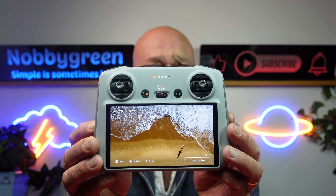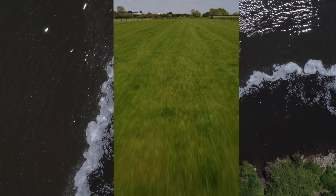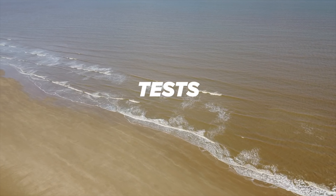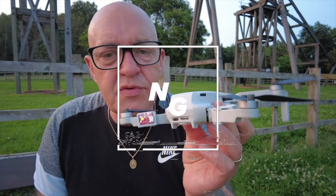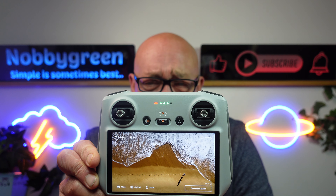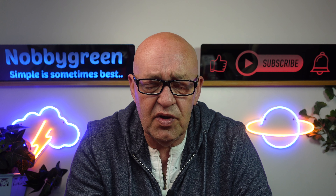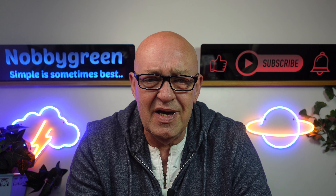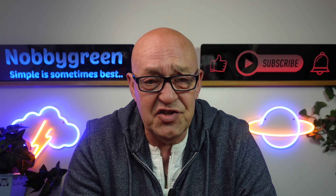Five settings and features on the DJI RC that you just might not know about. Some of you might not know these settings, and I've had one or two subscribers reach out to me asking how I do this or that. One of the things is the Wi-Fi hotspot, and I'm going to come into that a little bit later in the video. If you don't know how to do that, stick around to the end.